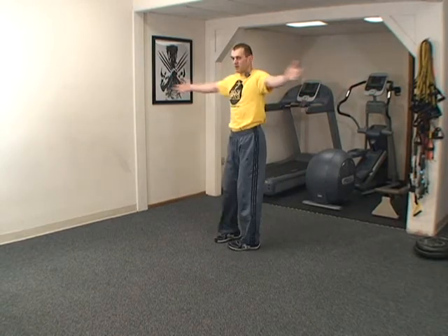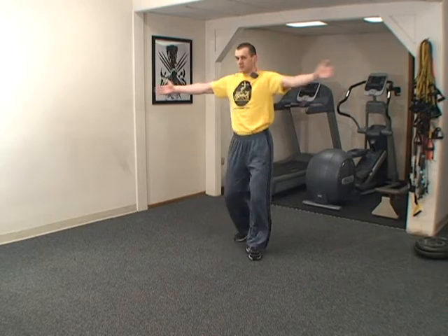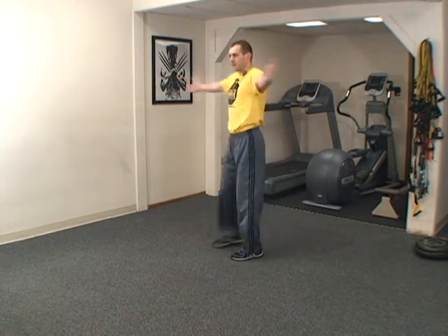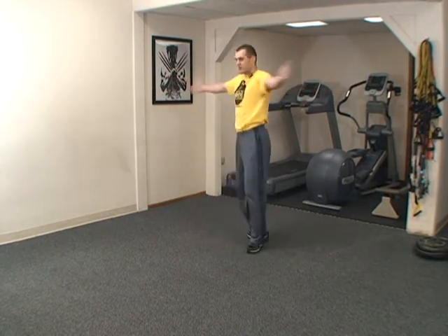Now let's go in the opposite direction. Ready? Arms step out. One, two, three, four, five, six, seven, eight, nine, ten. Woo! Stop. Stop the world spinning. Two big inhales.